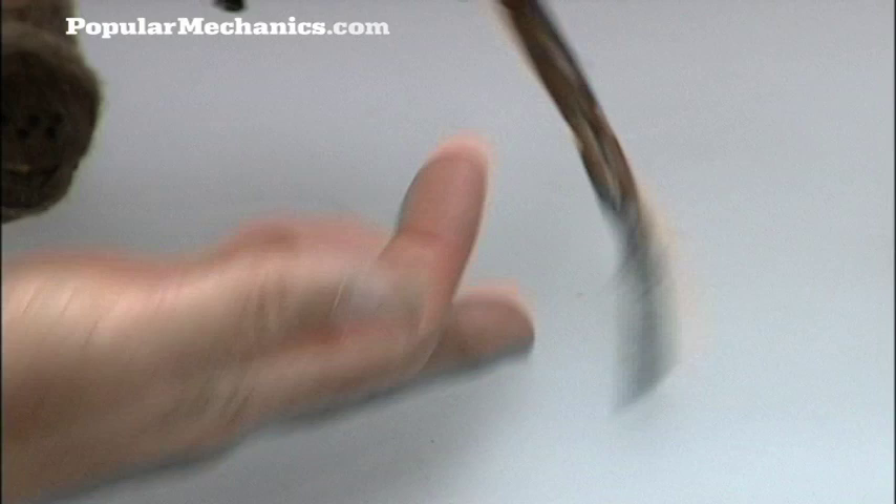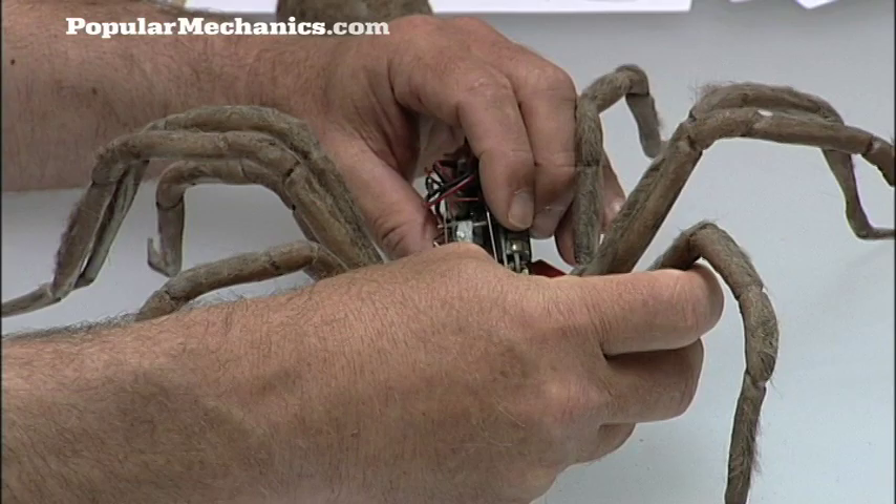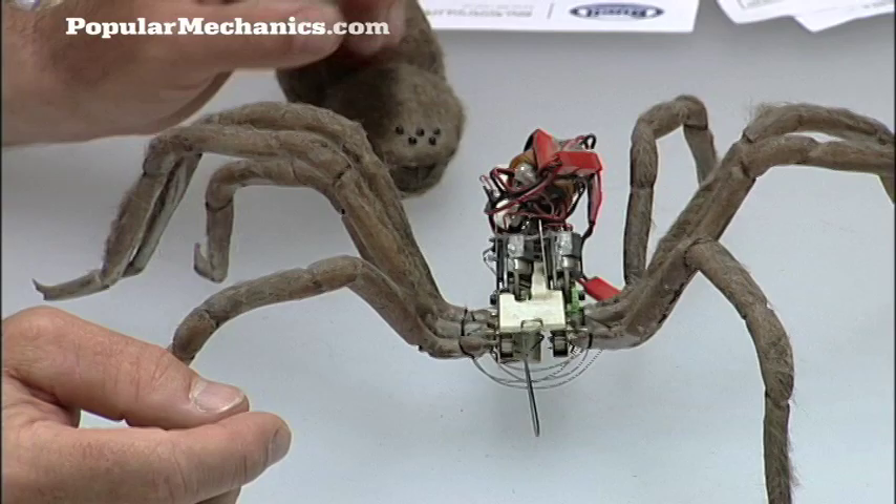So what made you think to put the heat gun to that weather stripping one day to see what would happen? Well, it's just sort of what we do — we play with things. And when you play, you learn.